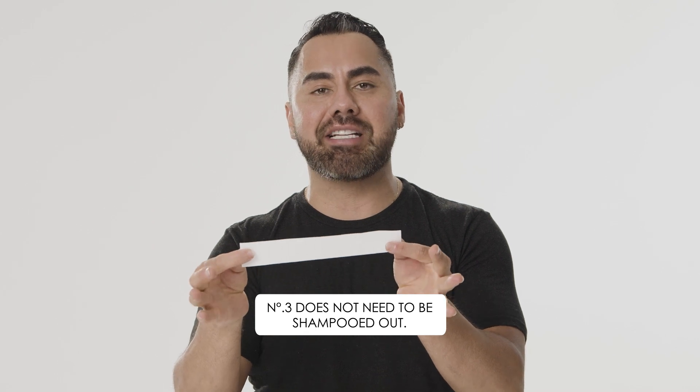The myth is number three does not need to be shampooed out. That's a myth. It does need to be shampooed out. Number three is not a leave-in. You have to shampoo and condition it out — it's just going to work better that way.